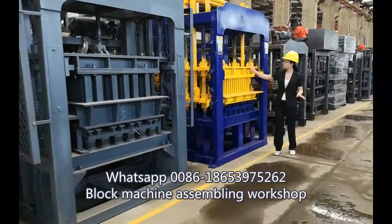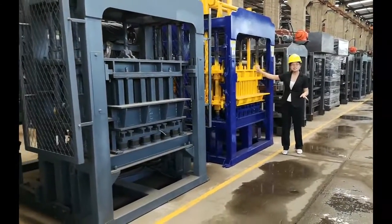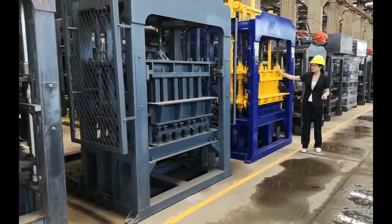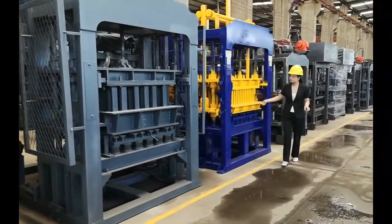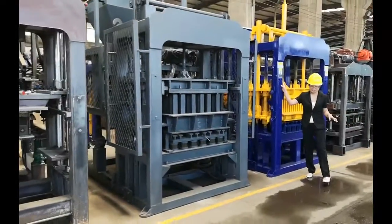Also, our mold's steel thickness is greater than other factories. And our paint is very beautiful, as you can see.